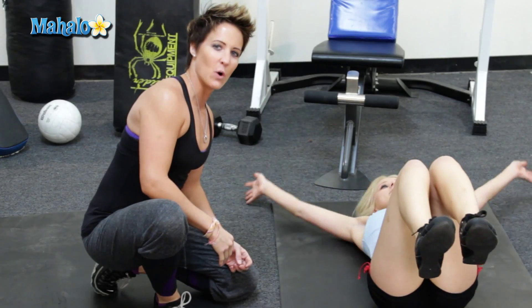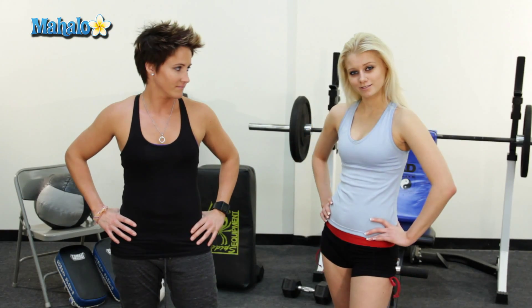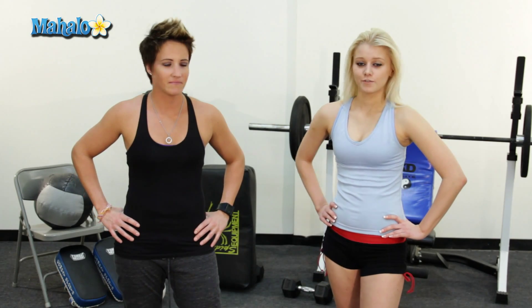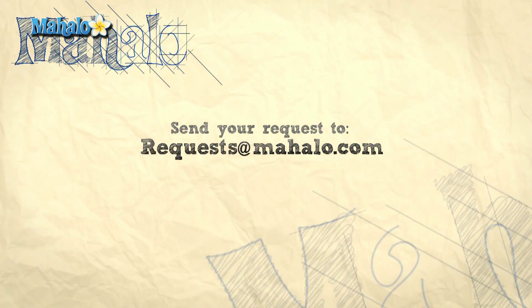So that's how you get those lower abs — you blast it away, no fat left on them. Thanks for watching. If you'd like to see more videos, click any of the links below or above. Please remember to rate, comment, and subscribe to this channel. If you have any suggestions, send them to requests at mahalo.com. Peace out.